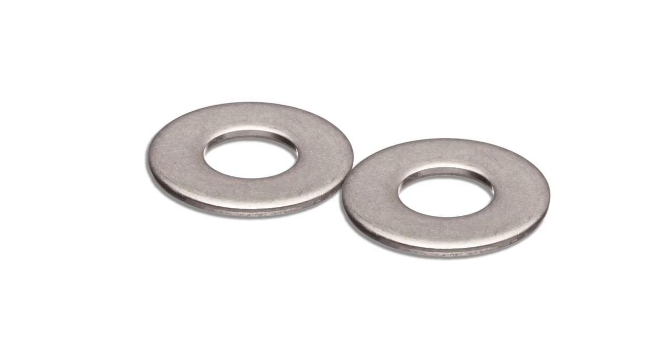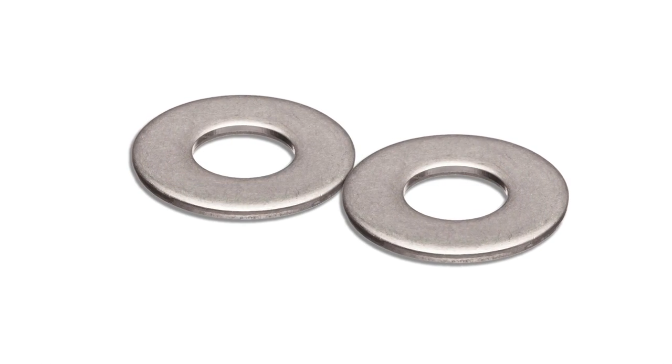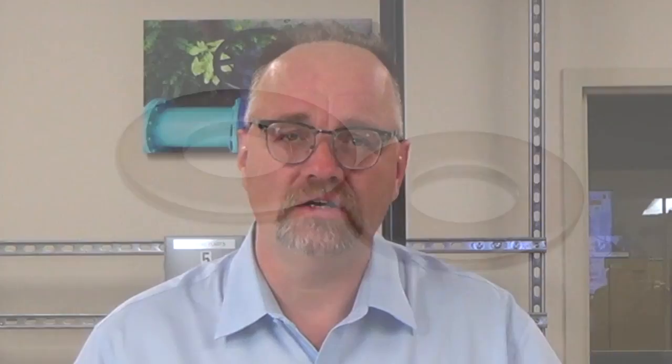Let's talk about washers for a minute. Not all washers are created the same. When do you need washers? All the time. Without a washer under a bolt, you can get 30% error in torque because of an unsmooth surface at the top of the gland and the bottom of the nut.